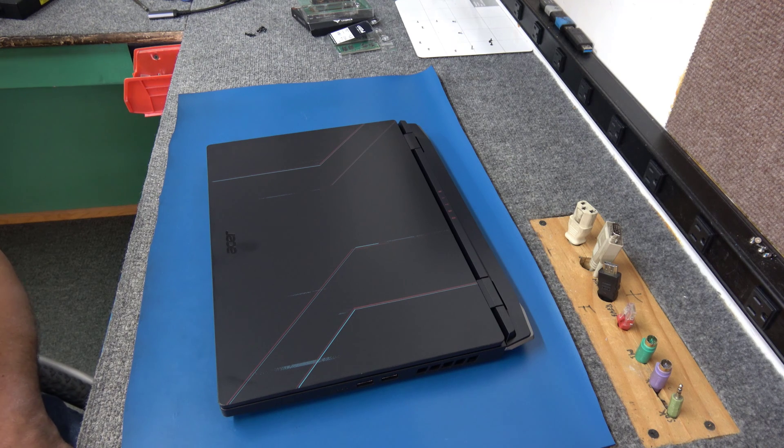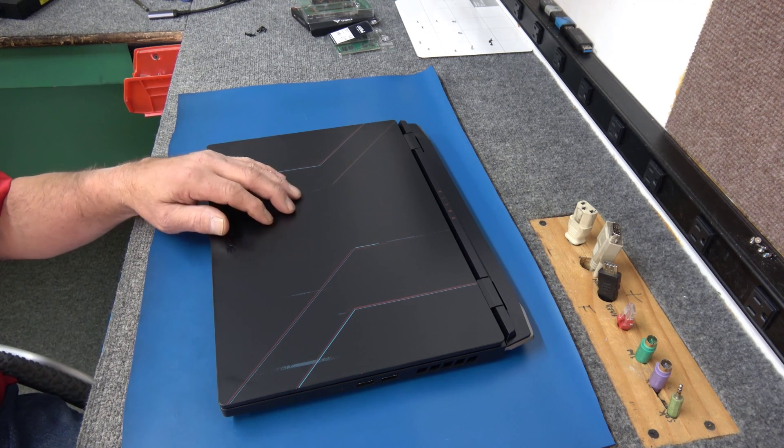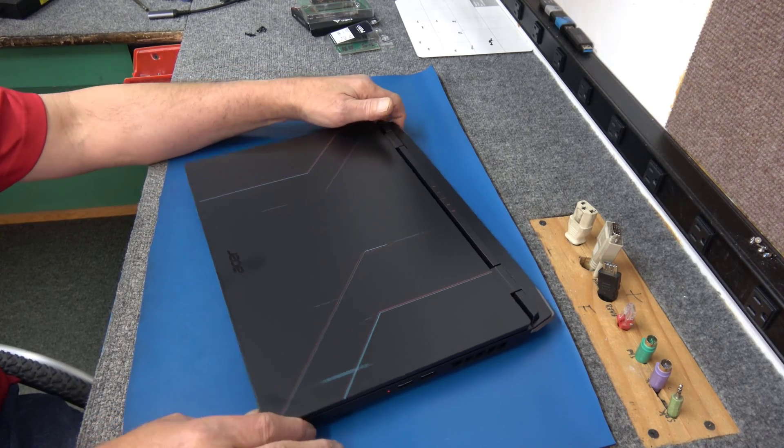Hey guys, how's it going? Dale here. Today I got this brand new Acer Nitro 5 Gaming Laptop, basically right out of the box.